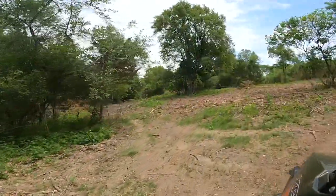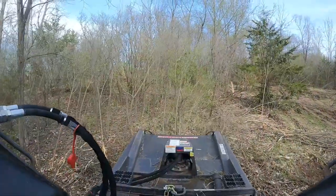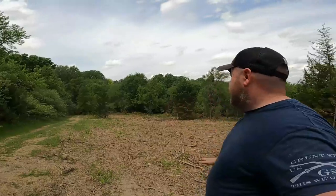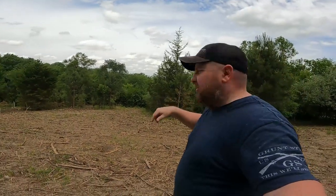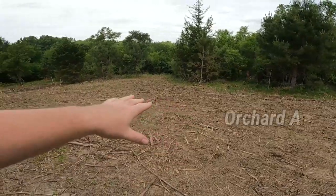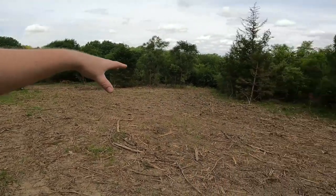Here it is. So I rented a machine and was only able to get about this much cleared, but I did cut a trail all the way around the property and opened up another spot on the other side. I don't want to be too far off the beaten path — I want to be able to come up my path, since the house is just right over there, and take care of the orchard.